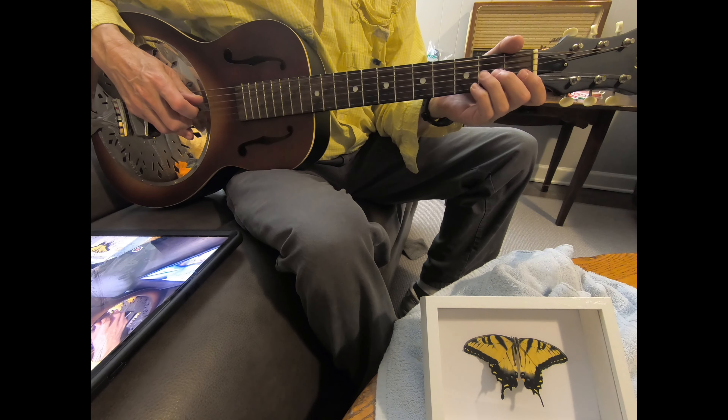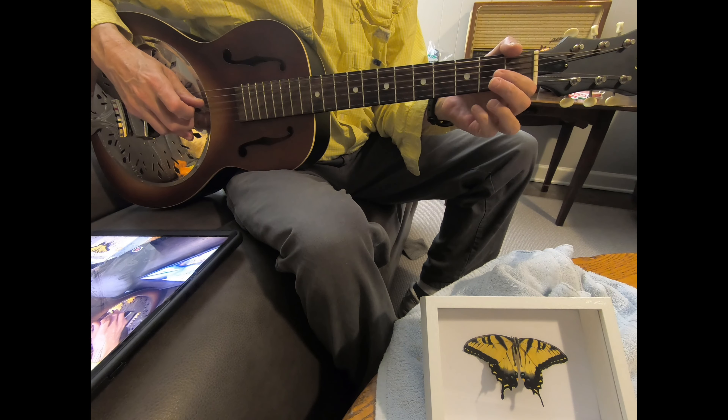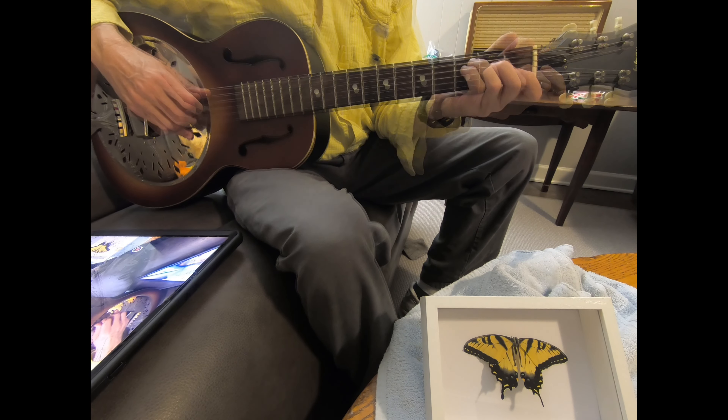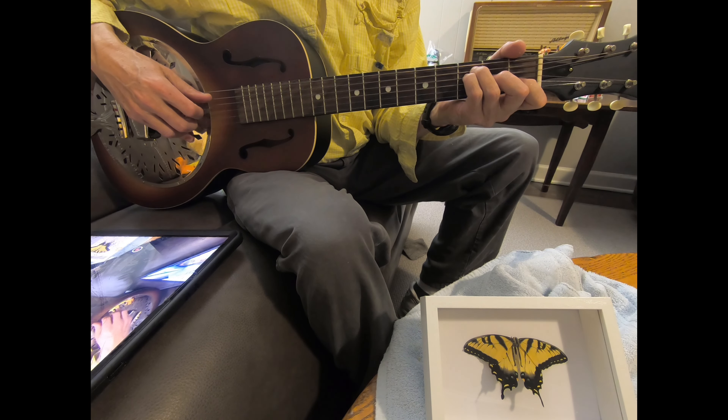And then I move to an F chord. The F chord — I'm not playing a bar at F. I'm just playing the four inner strings: 2, 3, 4, and 5.